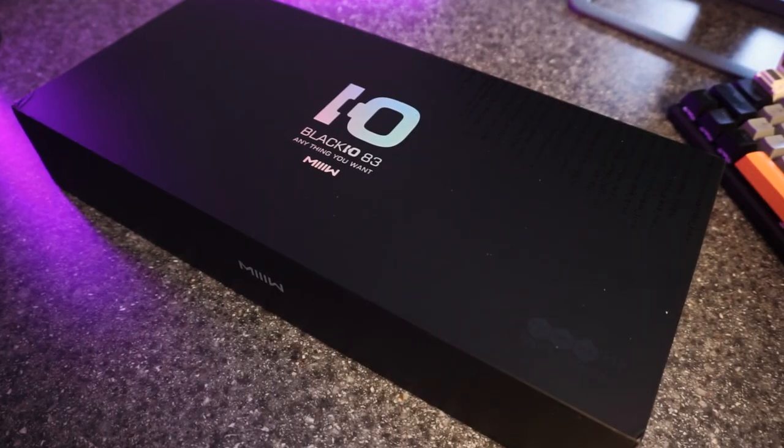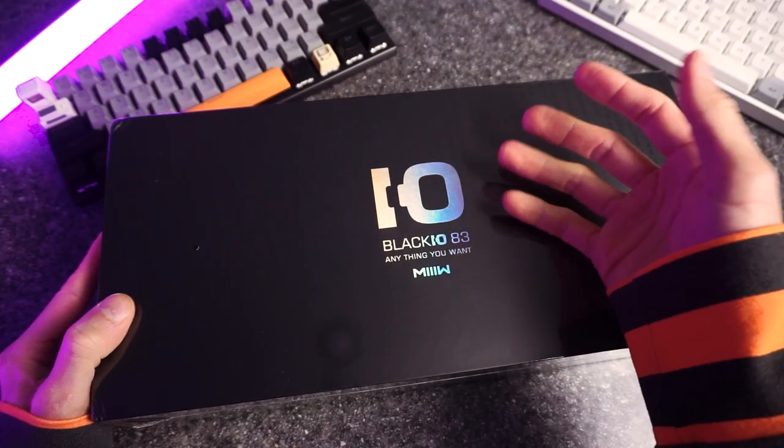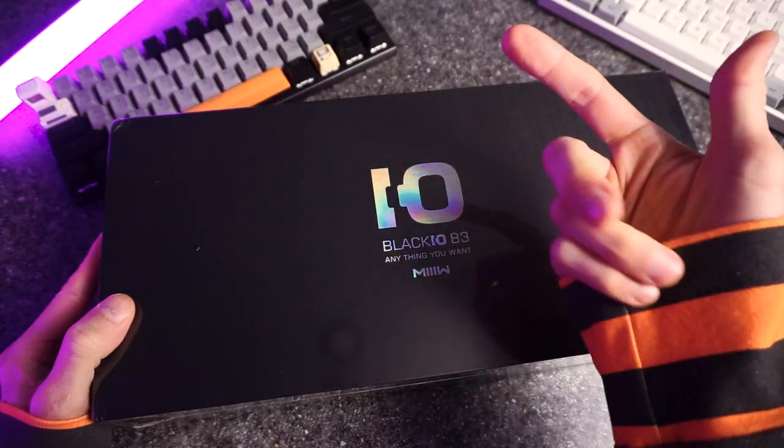Today we're going to check out this new keyboard that I got. Is it any good? Well, maybe. Let's find out together.